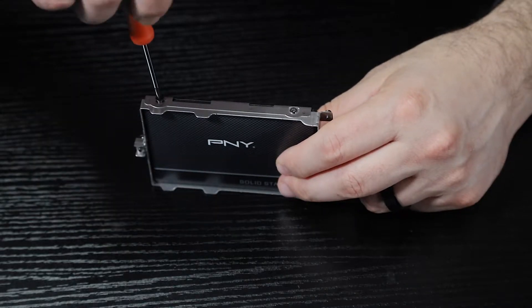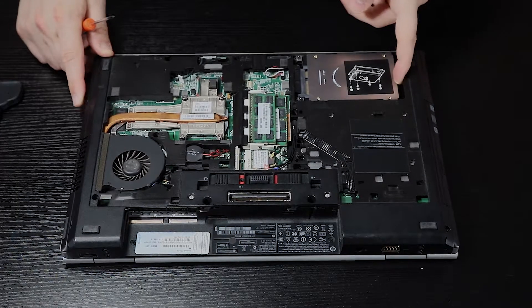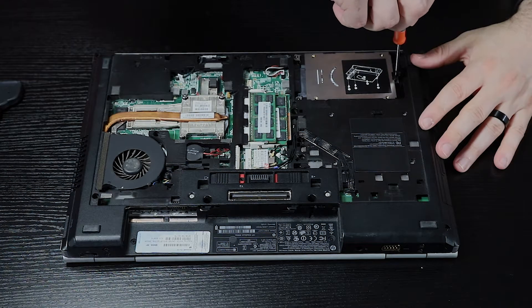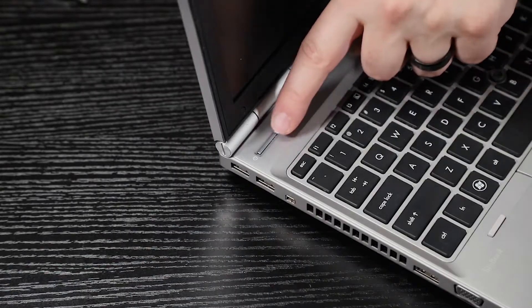Grab your PNY SSD and screw it into the enclosure using the same screws. Make sure your SSD is installed the same way your HDD was, so the SATA ports line up with your laptop. Install the SSD in the same spot and secure it by tightening down the screws. Once completed, reinstall the back panel and battery, then power your laptop on.